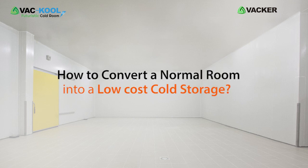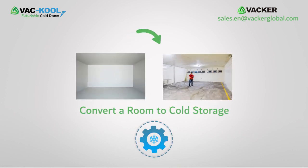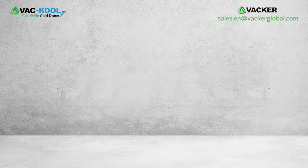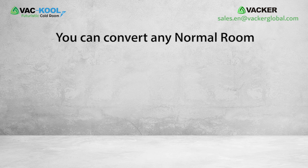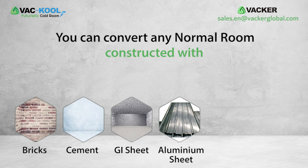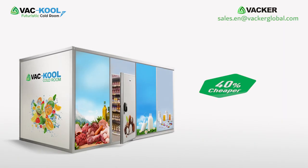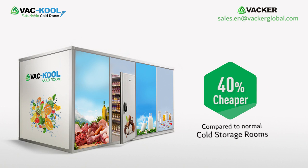How to convert a normal room into a low-cost cold storage. Our technology will help you convert a room to cold storage with very little expenditure. You can convert any normal room constructed with bricks, cement, GI sheet, aluminum sheets, wood, or a container. It will be cheaper by up to 40% compared to normal cooling units.